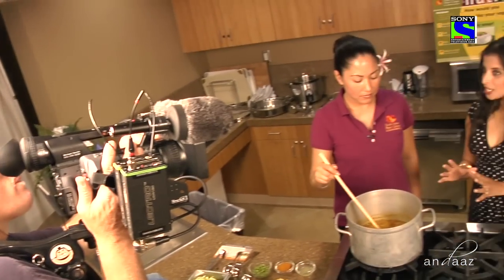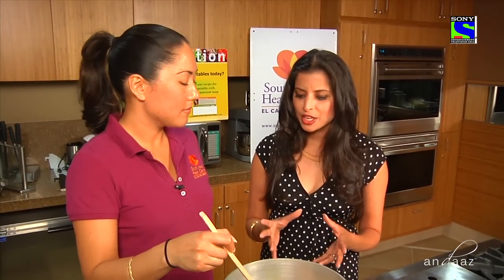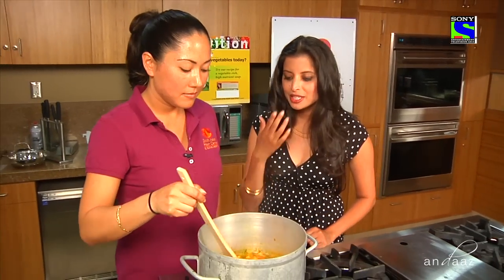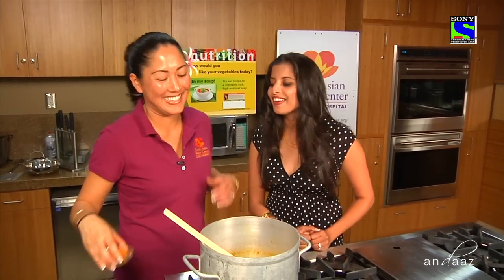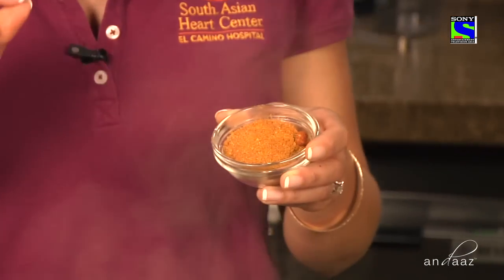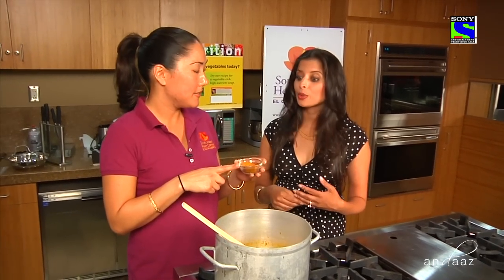We just sautéed all of these lovely vegetables and then added them into six cups of water. The spice blend includes a tablespoon each of chili powder, sambar powder, dehydrated cilantro powder, and one tablespoon of turmeric. It's smelling so amazing!